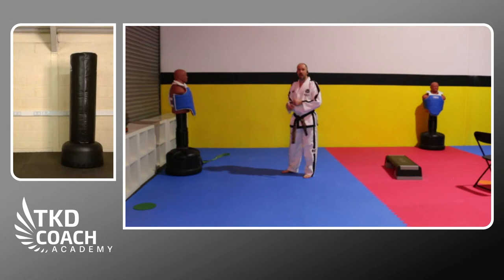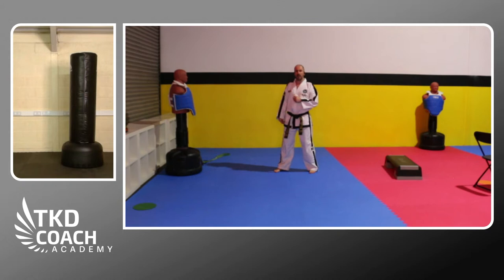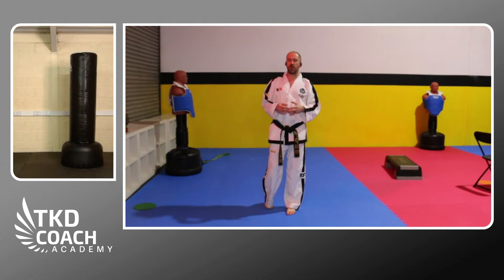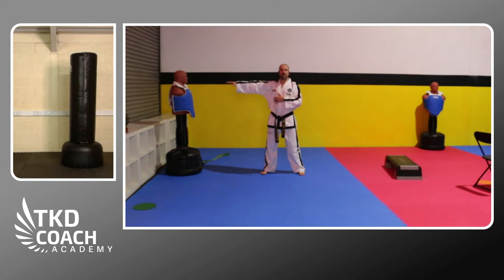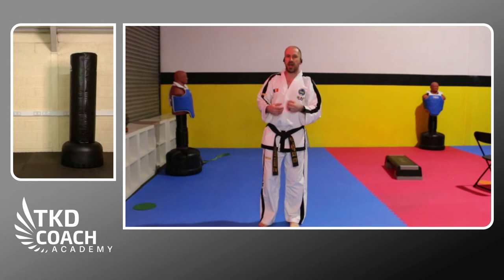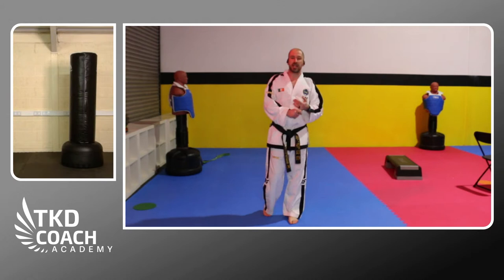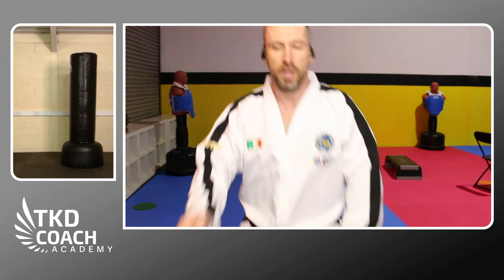The kicks that best lend themselves to this drop-and-lift stretch shortening cycle approach are the turning kick and the downward kick — for example the turning kick into the downward kick we covered in previous sessions. It works less naturally for the side kick because of how the kick carries and where the endpoint is in the air. For the side kick, the exercises that work better are those with band resistance or the half-squat standing-leg push-ups, which develop the movement needed.